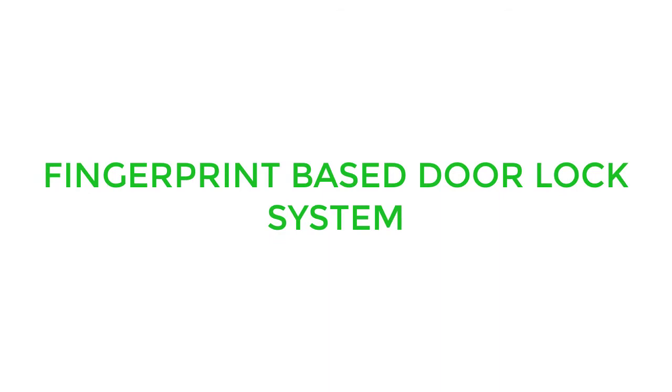Hello everyone. Today in this video, I am going to demonstrate a project: fingerprint-based door lock system. Before going into detail about the project, we will first see the components required for our project.